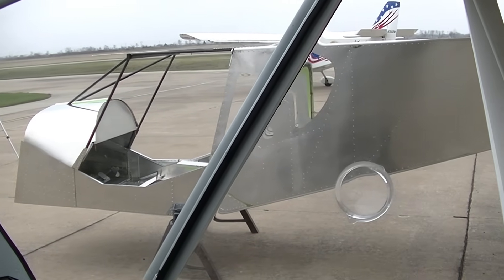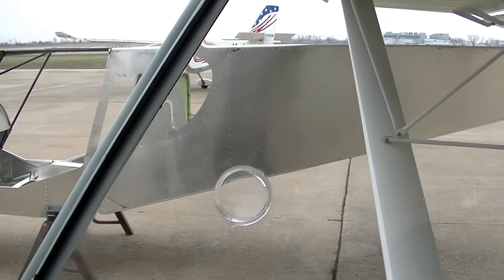How would a customer go about getting a quick build kit? I would like for them to come to the factory — they can get a tour of the factory, go for a demo flight, and I can show them a quick build. Or they can just visit our website, which is Zenithair.com.